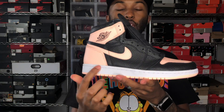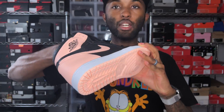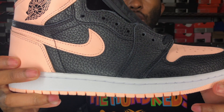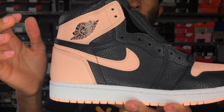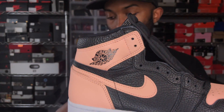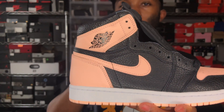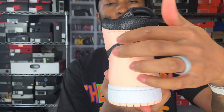You have an all-black upper with what they're calling an upgraded pebbled leather — it's a very nice, pretty plush pebbled leather. You got a crimson tint swoosh, and where the wings are, all this pink leather is like a standard smooth leather. It's not real soft, to be honest. You got pink on the back, no branding on the back, keeping it OG. That black leather stripe wraps around in the back.